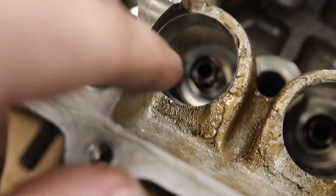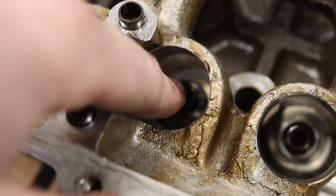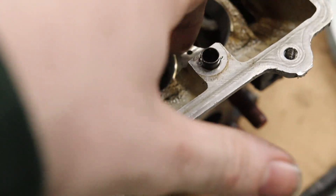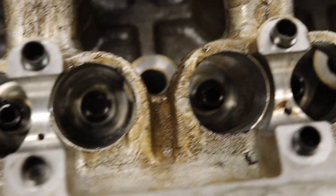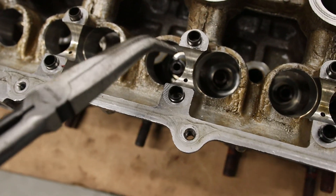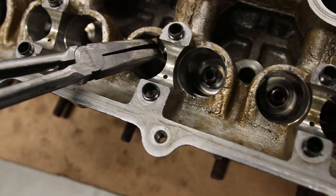Now I've got where I'm trying to go — these little valve stem seals right here. I've got over there some bags of them. They're like 11 bucks for all 16 of them. We're going to take them out with a pair of pliers and put the new ones in — just take your needle nose, stick them in there.